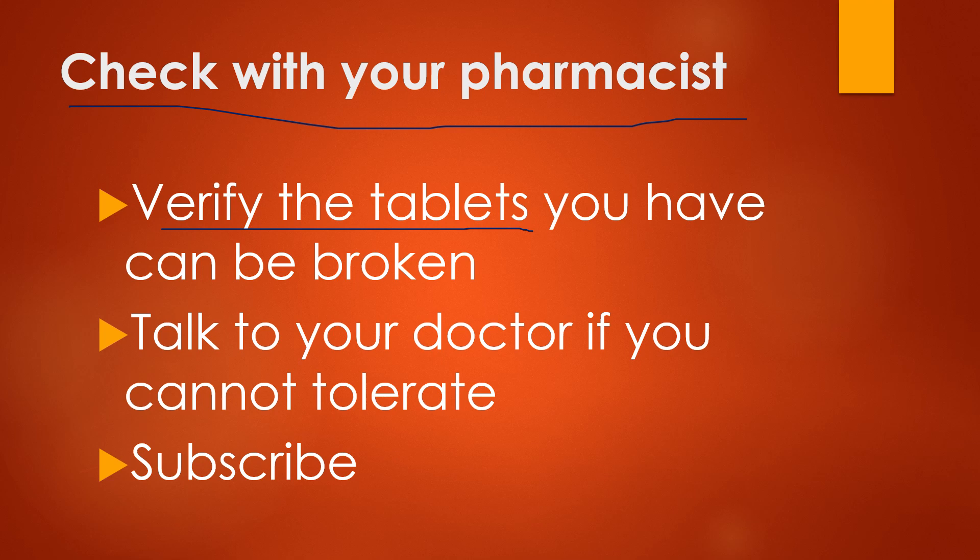Talk to your doctor if you cannot tolerate metformin. Metformin doses typically have to be slowly increased because many people get GI or stomach upset and diarrhea from them, so the dose has to be slowly increased so you can tolerate it.